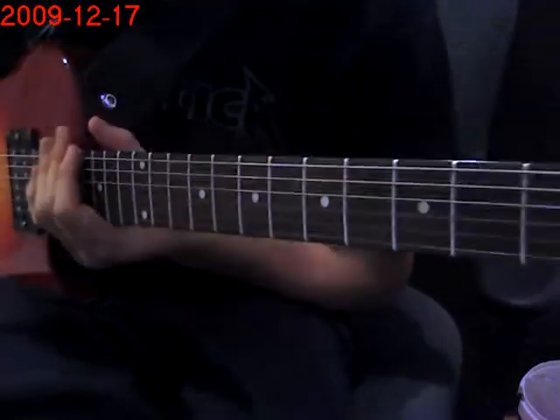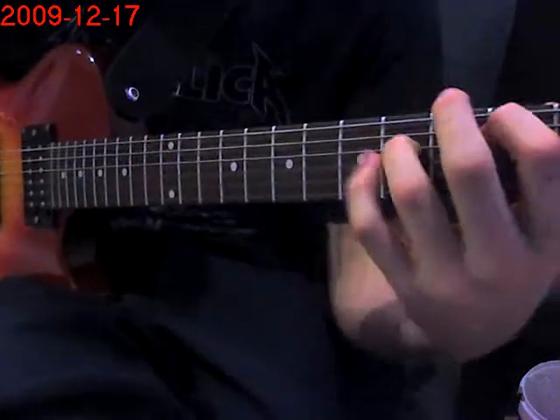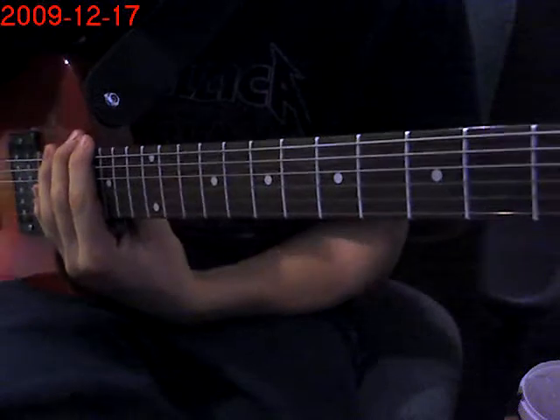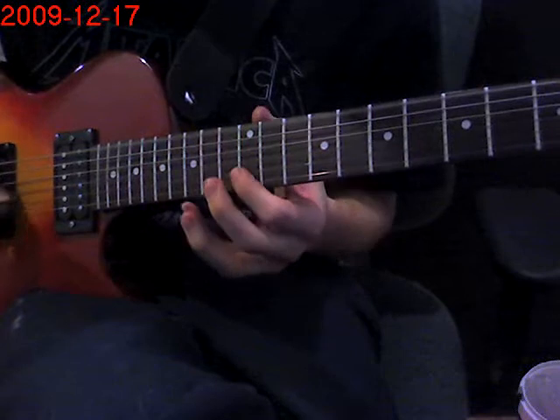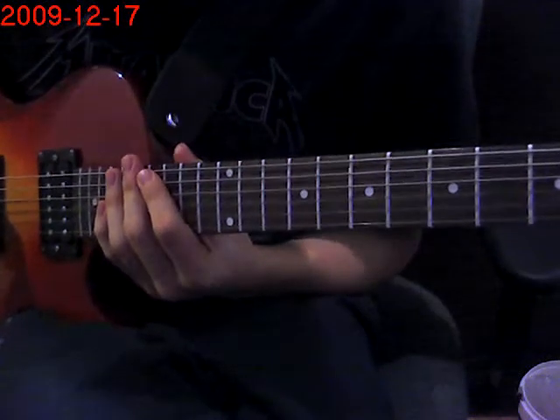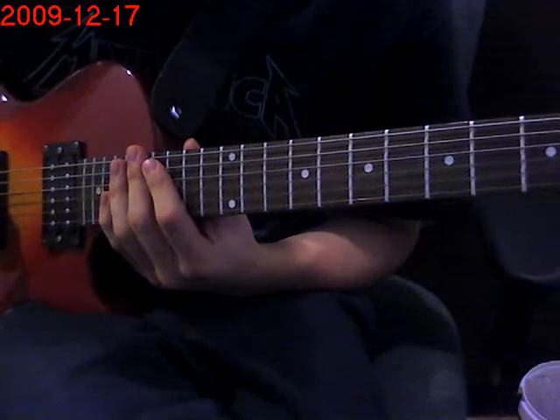So Fade to Black is done. Now I'm going to go to Sanitarium. Before the B power chord section, there is a little intro part. I'm going to play it first and then I'm going to show you how to play it.